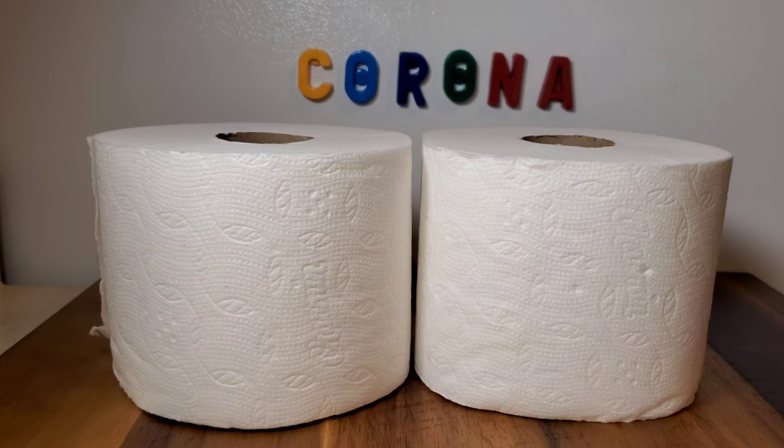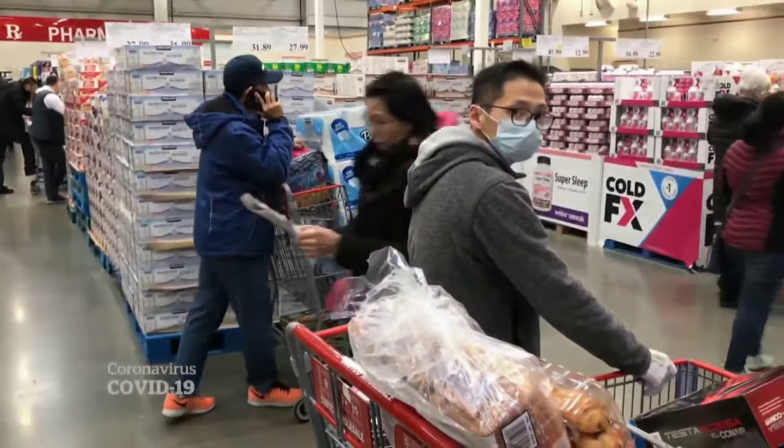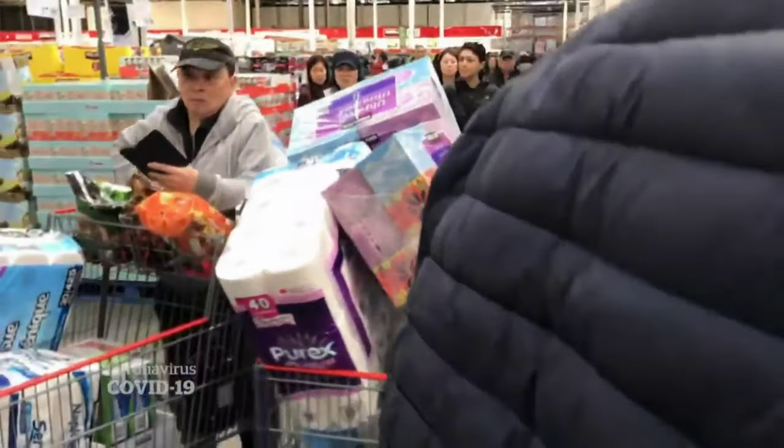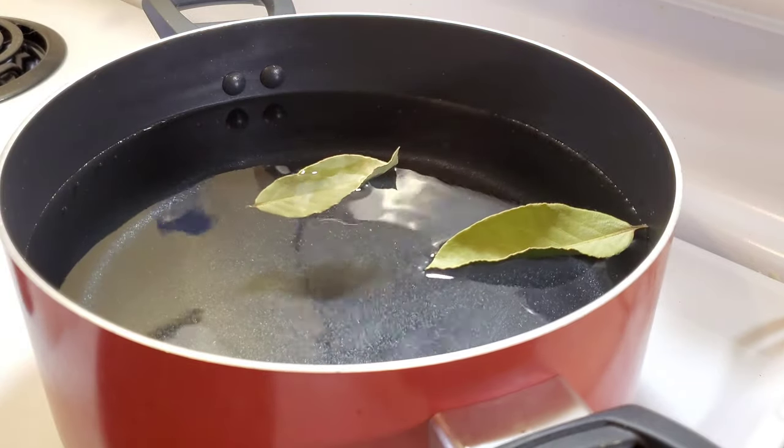The second thing you need is Charmin soft toilet paper. I have to respectfully disagree. The ultra-strong Charmin has a much meatier texture. And now that the stores are out of meat, that's just something to keep in mind. You're kidding me! After setting your burner to high, we're going to add two bay leaves.